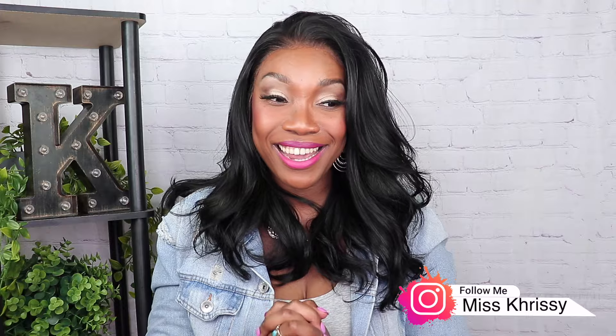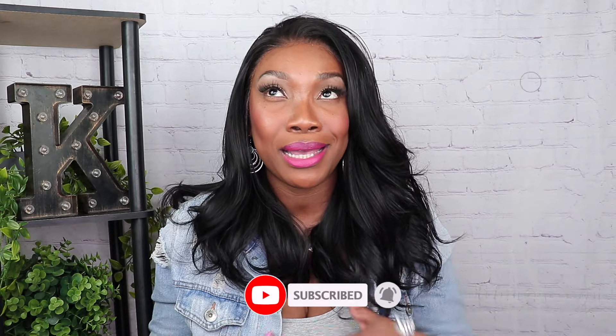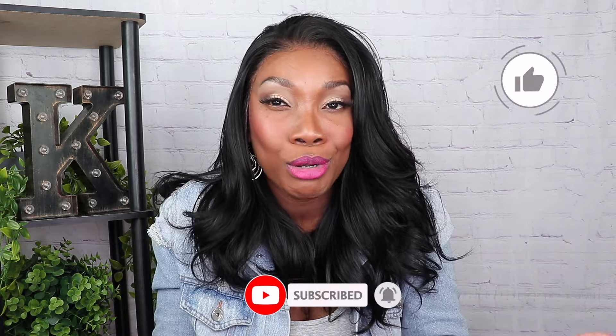Hey guys, welcome back to my channel! I'm your girl Miss Chrissy — that's Chrissy with a K. Today I am showing you guys this beautiful wig from Outre. Before we get started, give this video a thumbs up for me, it really does help push out my content to the world. Hit that subscribe button — let's jump in!